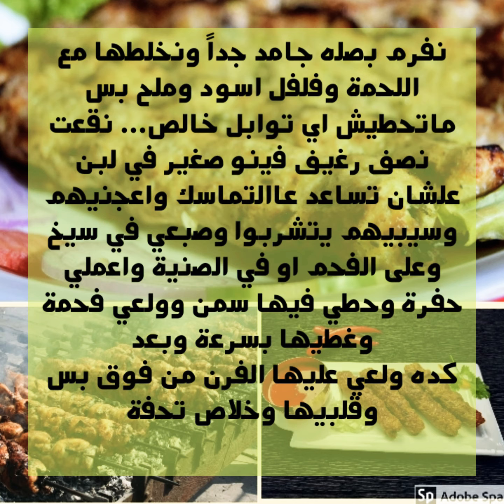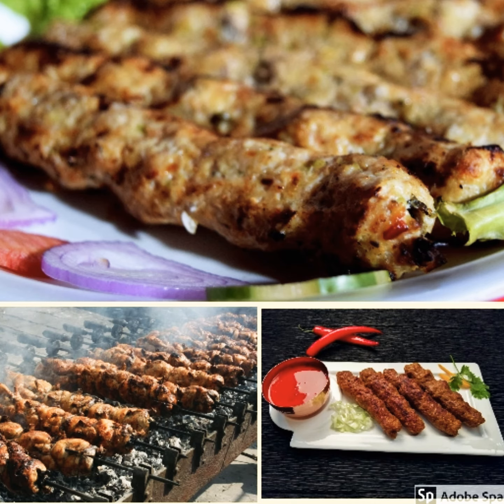Light a charcoal piece and place it in the tray next to the kofta, then pour ghee over the charcoal and cover the tray so the kofta absorbs the smoky, grilled aroma. Then put it in the oven on the grill setting. Once the top surface is nicely colored, flip to the other side so it gets the same even cook. Enjoy your meal — you'll love it!